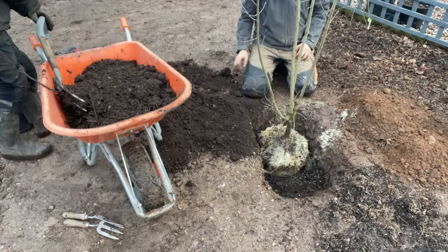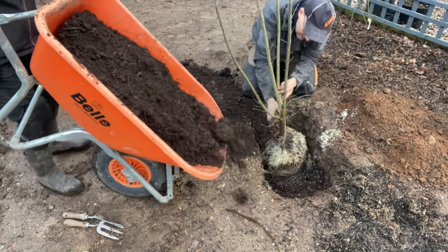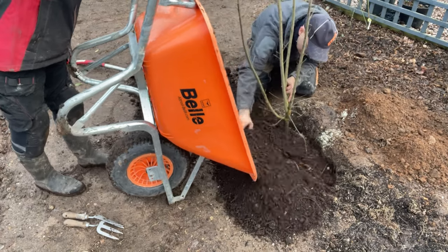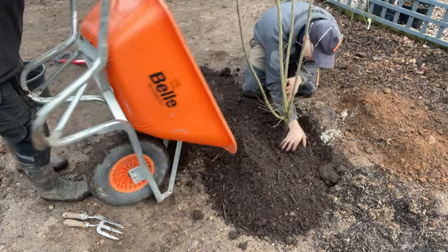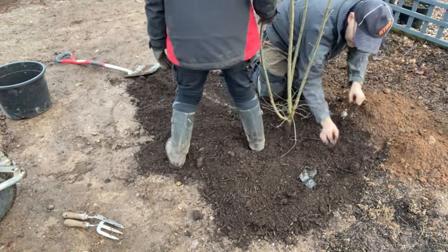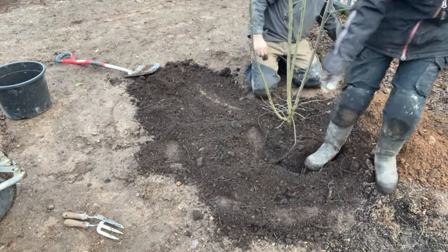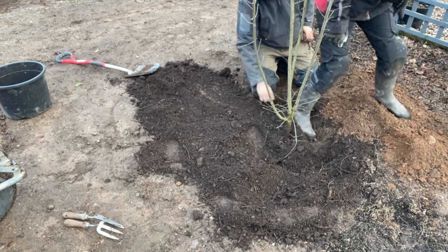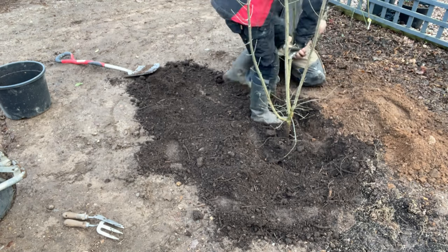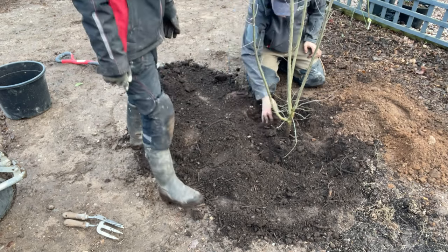Next we'll fill in the hole with some compost and the existing soil removed from the hole, then heel it in. We'll be providing a stake on this tree to avoid any root rock in high winds, and we're also putting a little irrigation pipe in so we can get moisture right down to the roots during a dry spring or summer. While we carry on doing all of that, I'll tell you a little bit more about this plant.